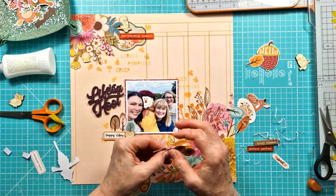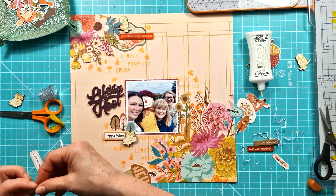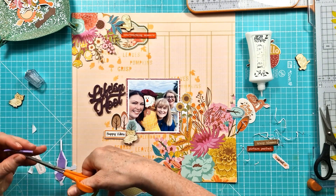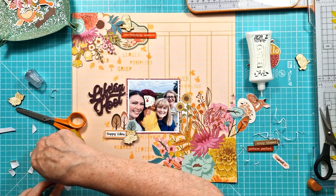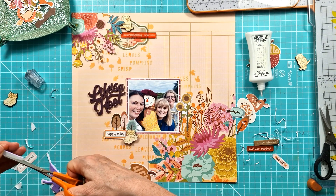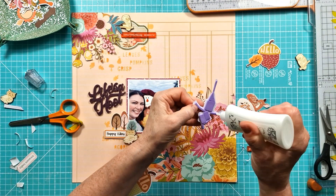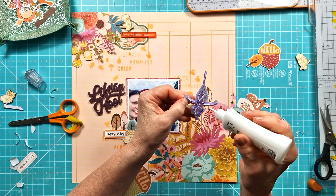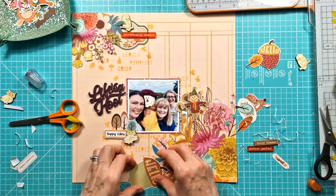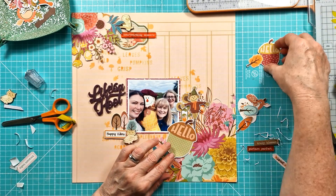I'm starting to get things stuck down - I was just trimming off the white borders around some of the ephemera pieces in the Simple Stories collection, only because I'm just not a fan of that really wide white border. I tend to just trim it down and leave just a narrow white border, so I've done that with the sunflowers and I'm doing the same with the scarecrow. I'm now adding some foam pads to the back to raise the scarecrow up, to add some dimension to my layout - getting dimension and texture in there is a pretty normal technique for me.